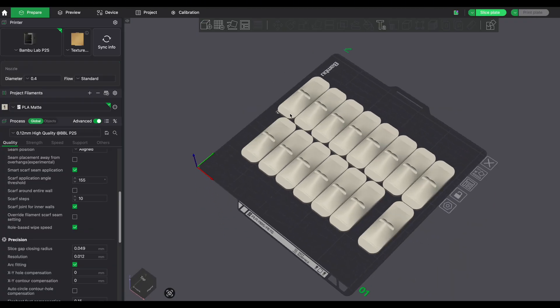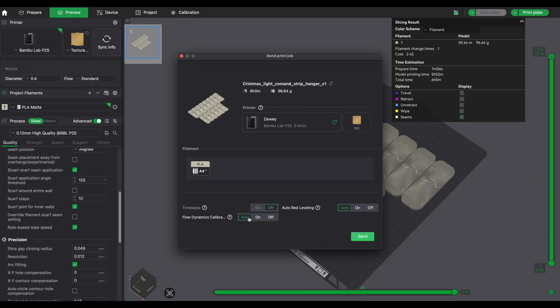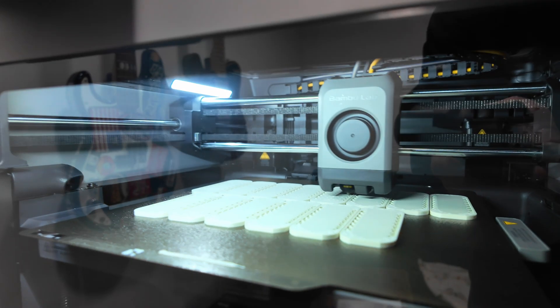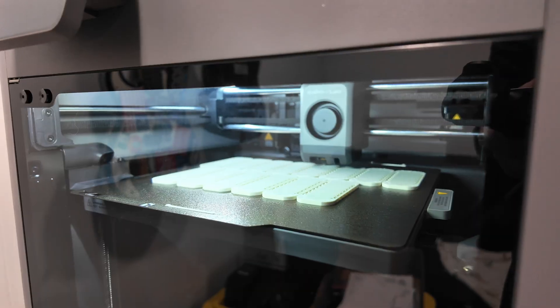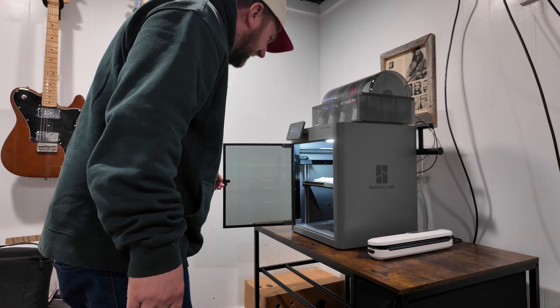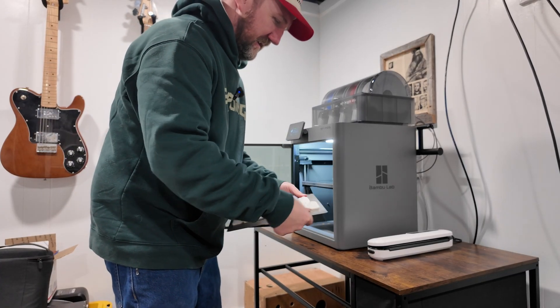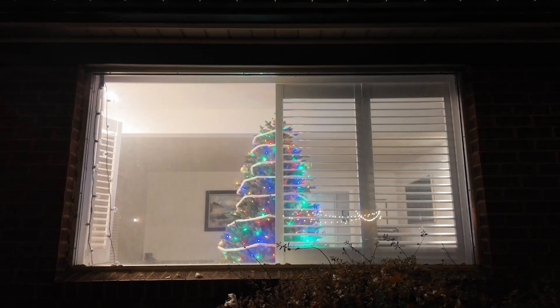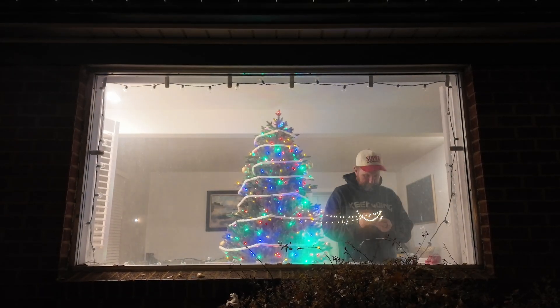I'm filming this video right around Christmas time, and I've never had a good solution for hanging Christmas lights in our big front window. So I went online and found these cable holders that I thought would do the trick. I just duplicated them, laid them out on the plate, and clicked print. Five hours later they're done. However, I didn't actually like how these turned out and they weren't the solution I was looking for — but spoiler alert, I go online and find a better solution.